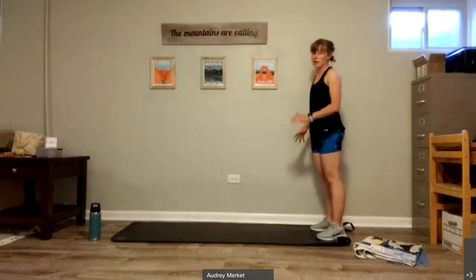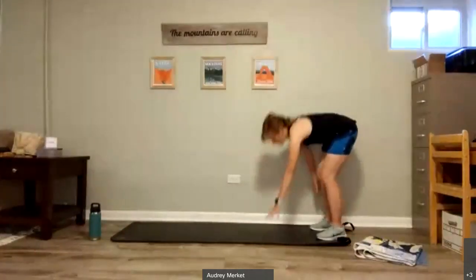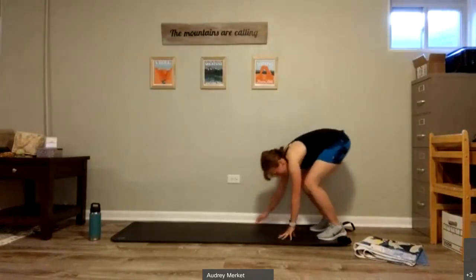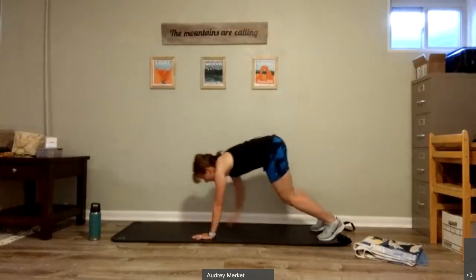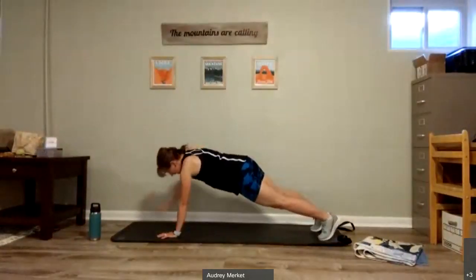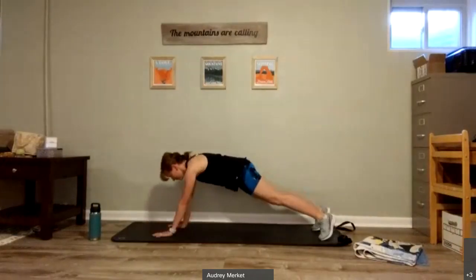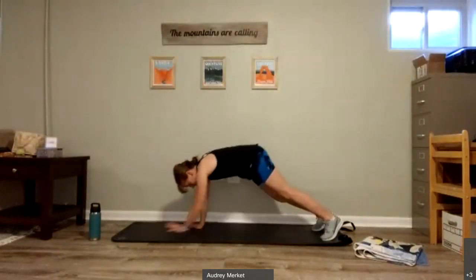As we walk this next one out, I want us to do a sweep with one arm and then with the other. You walk it out, circle one arm, circle the other, walk it on back. If that's too much, you can always just stick with the walkout. No need to circle those arms. But if you can, add it — it will really warm up that shoulder joint. Give me one more, and bring it back up.